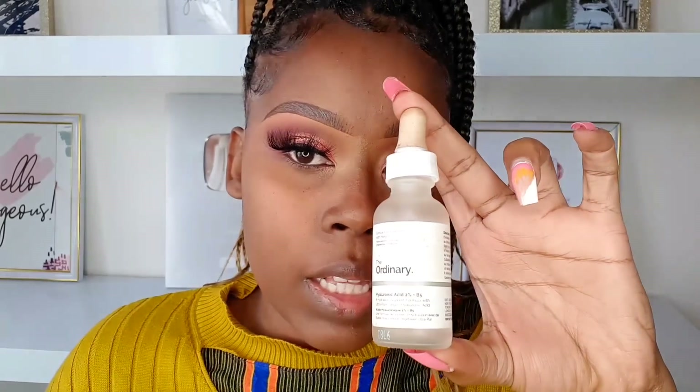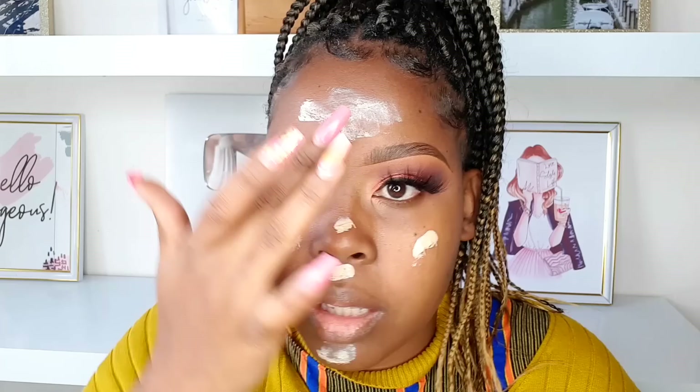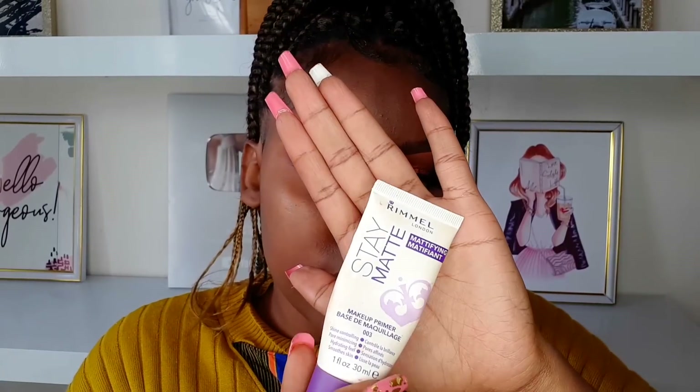Moving on to the face. I'm starting with Hyaluronic Acid from The Ordinary — a very good product for dry skin. I have very dry skin and this product retains moisture and leaves your skin looking very glowing. Next, we're going to moisturize using the CeraVe Moisturizing Cream and CeraVe Hydrating Sunscreen. I'm mixing the moisturizer and sunscreen together. Sunscreen is very important. Foundation cannot sit on dry skin, so please moisturize. Whatever you do to your face, do to your neck as well. After the moisturizer has set, apply the Remella Stay Matte Primer on the T-zone — from your forehead down to your nose. Tap it in so the skin absorbs the product.